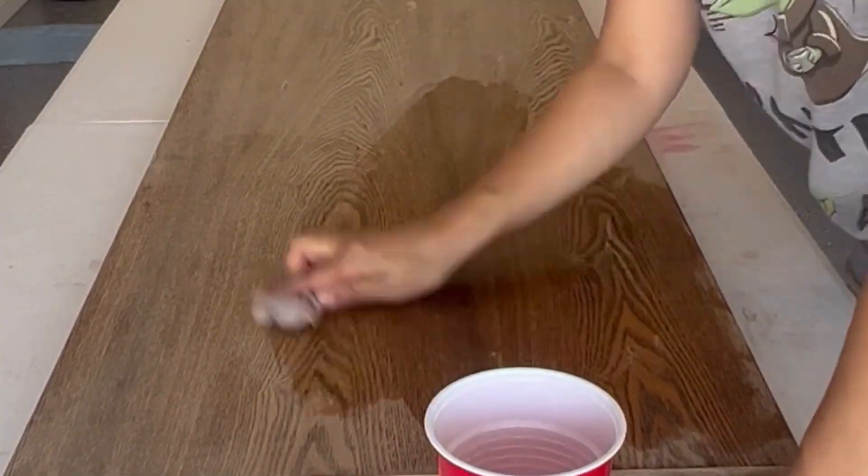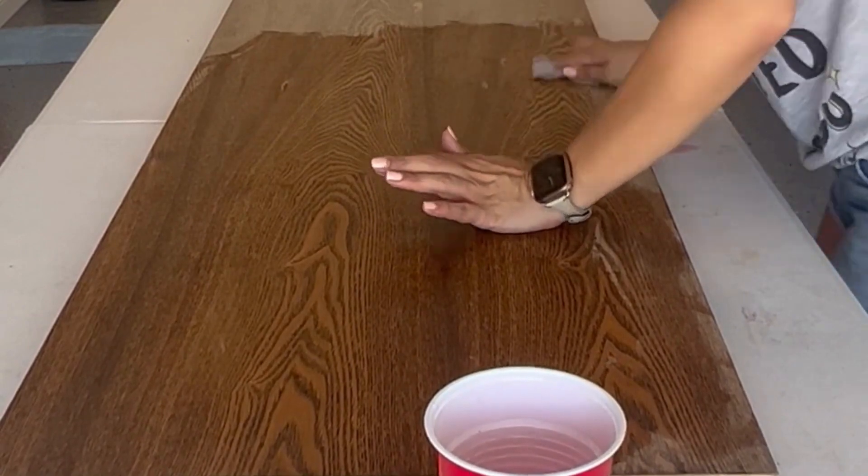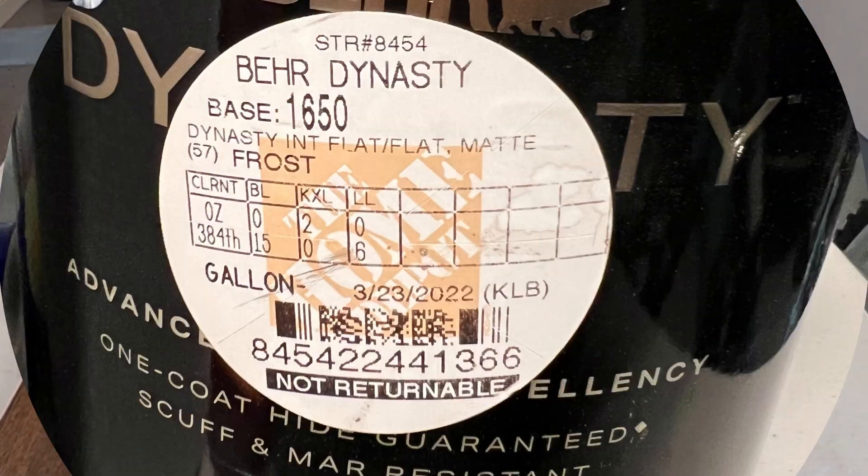When I was done sanding, I used a wet rag to clean up any dust residue that was left on the piece. I decided to whitewash the piece.